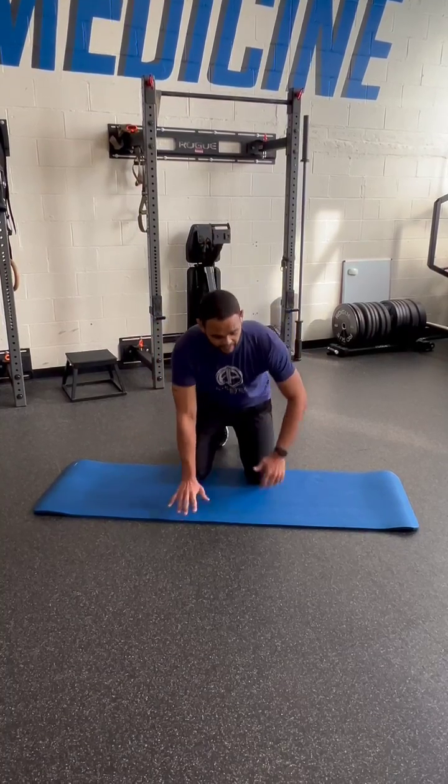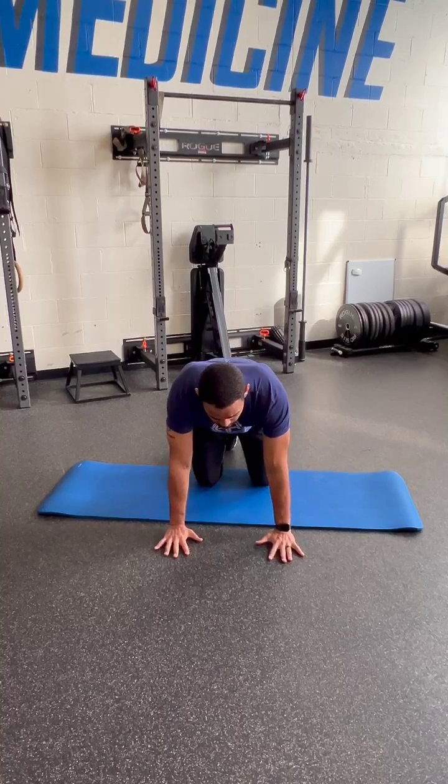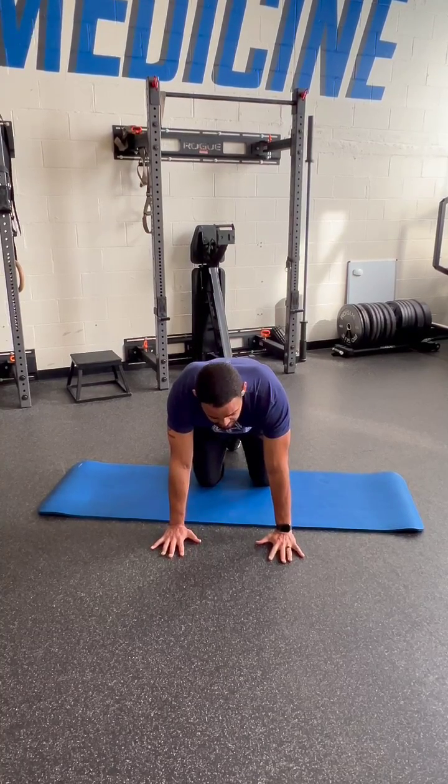I'm going to show you with my left hip here. Starting position: just be on your knees. Make sure your knees are stacked right under your hips. Then take a hand out at each knee — hands stacked under your shoulders — so you're nice and stable and not overly stretching in any direction.